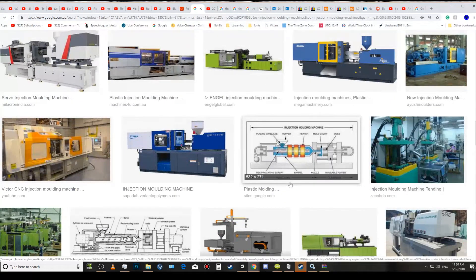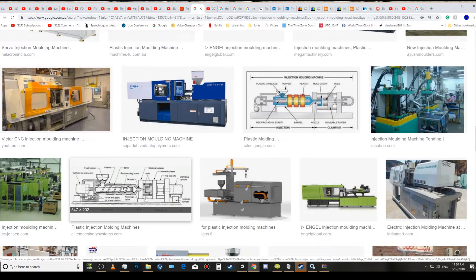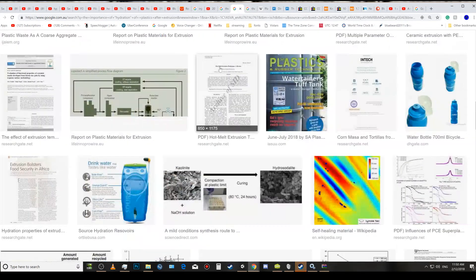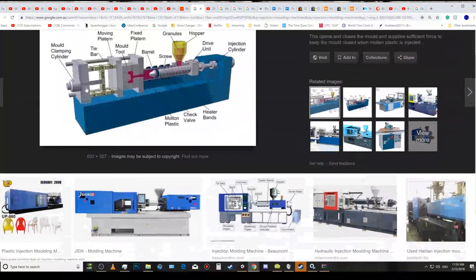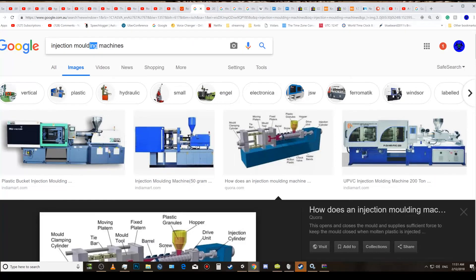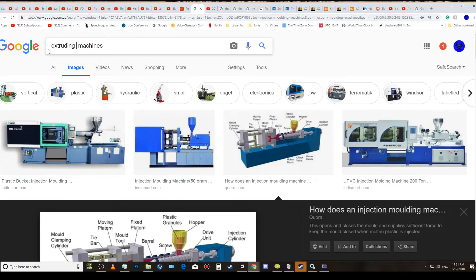When measuring heat on an injection molding machine, they're not taking the sample close to where they're injecting — they're taking it further up. The only difference between an injection molding machine and the 3D printing extruder you're making is essentially where the output goes. You need a different type of screw — so let's look at extruding machines to compare.